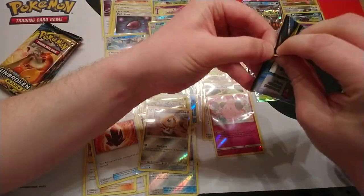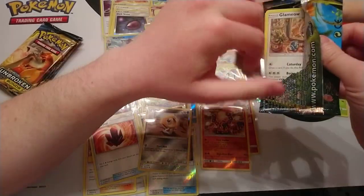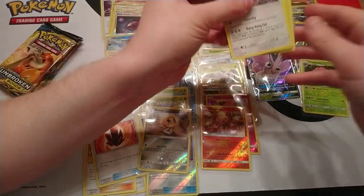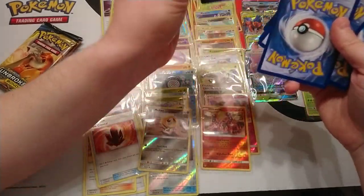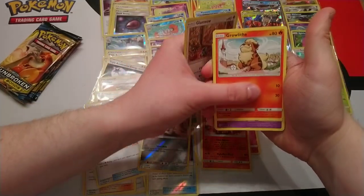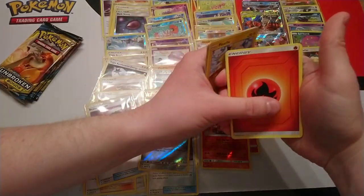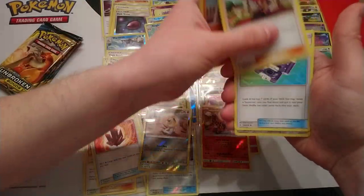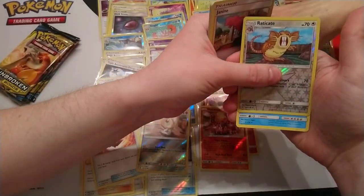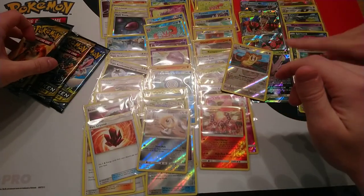I'm curious as to how people will actually build the Reshiram and Charizard decks because there are so many fire Pokémon cards and also so many fire supporters and items from this set. You could jam everything from the set into one deck. Add a couple of Dedennes and you're good to go. Next pack: High Rogue, Janine, Pokegear — that's our first one — reverse is Raticate and rare is Kingler.